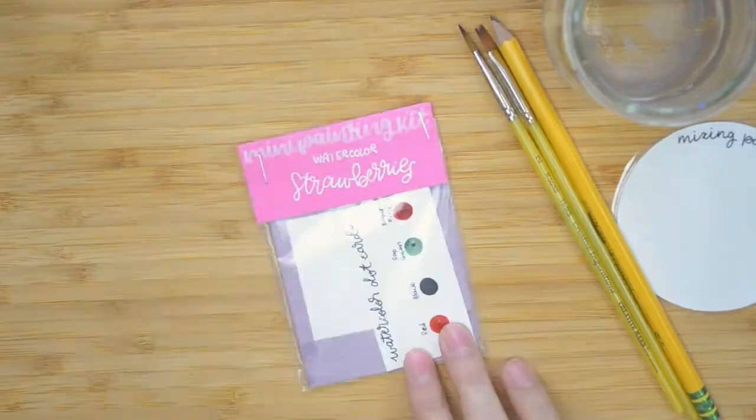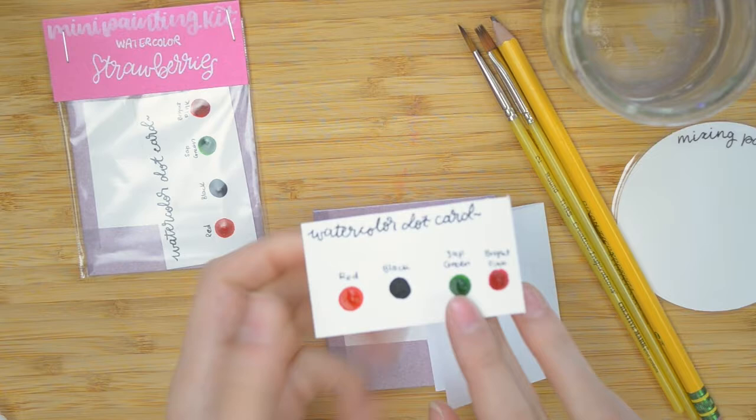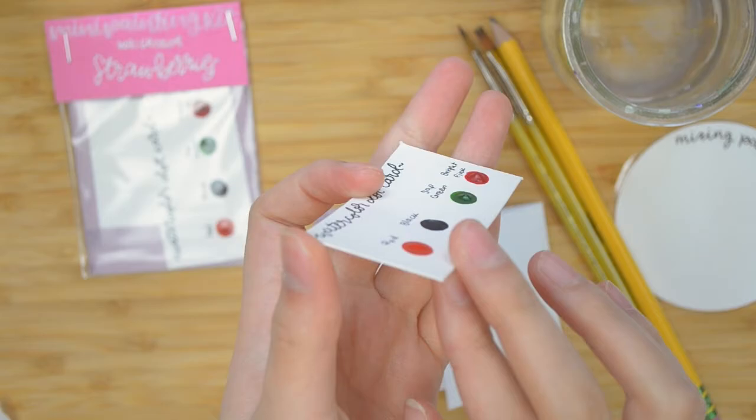Inside the mini painting kit you get a couple things. First is your 140-pound cold-pressed watercolor paper with tape, getting-started instructions, and of course the dot card. This has our pre-dried watercolor paints on it that we will be using to paint our strawberries. The first thing I'm going to do is peel the tape up from the back of the card so I can secure it to the table.